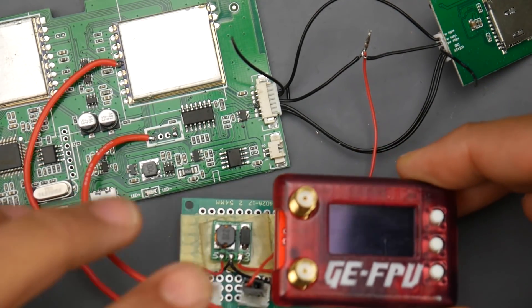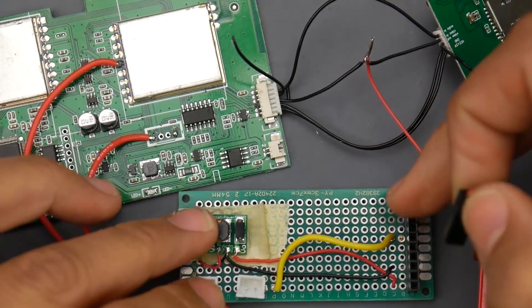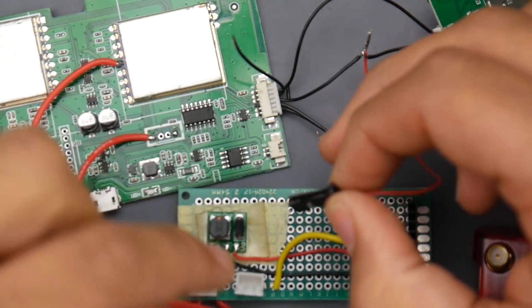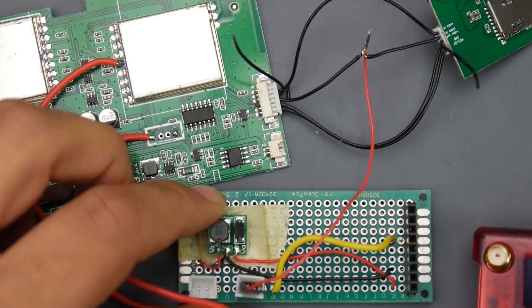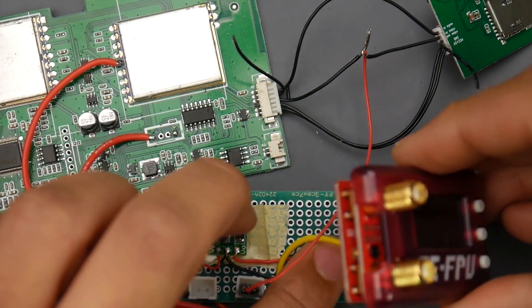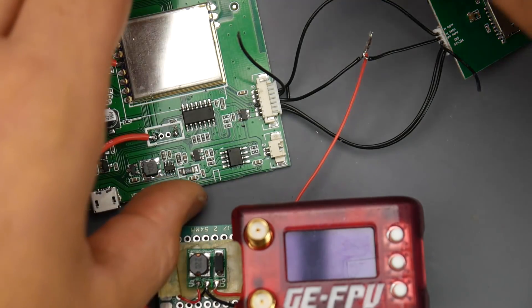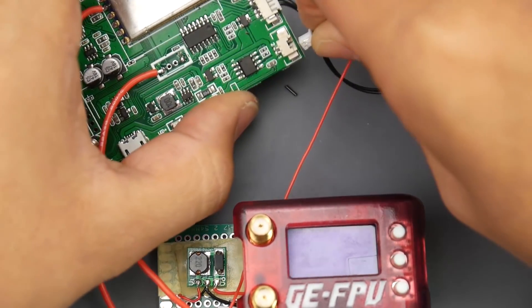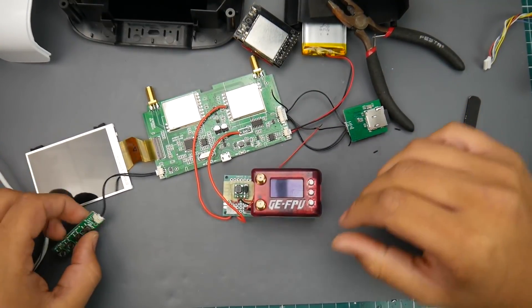Now let's bring in the module and connect it — theoretically everything should work. The yellow wire is for video, taking the video from the Fat Shark module into the two pins here. I've cut a servo-type connector to fit into that little hole. That's got a good grip. Let's bring in the module, make sure nothing is touching or about to short, connect it, then bring in the battery carefully so nothing shorts.